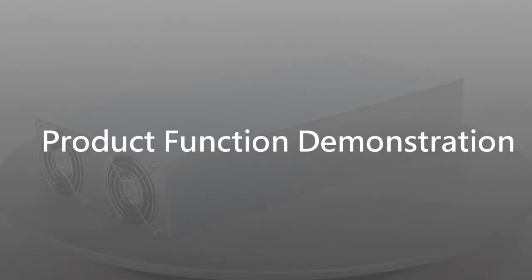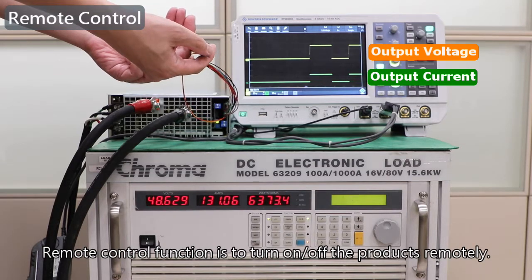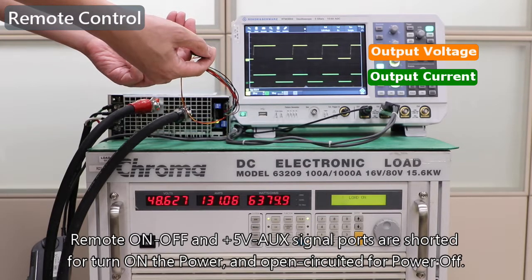Product function demonstration. The remote control function is to turn on or off the product remotely. The remote on/off and positive 5V auxiliary signal ports are shorted to turn on the power, and open-circuited for power off.